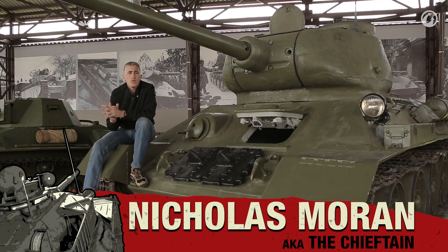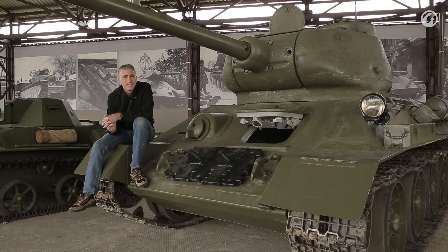That was T-34. I hope you found it somewhat amusing and informative. I'll see you on the next one.